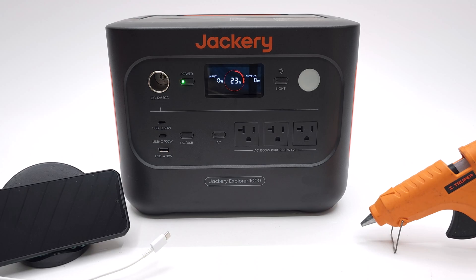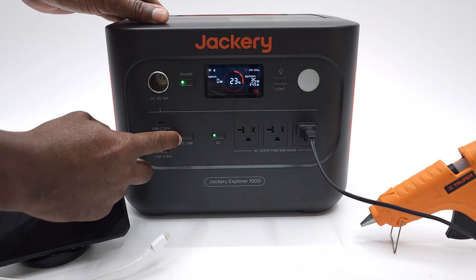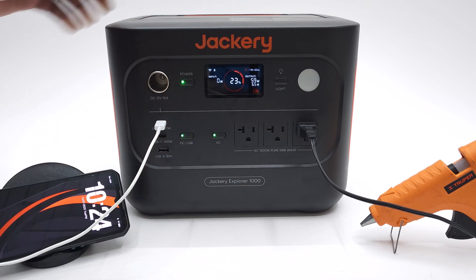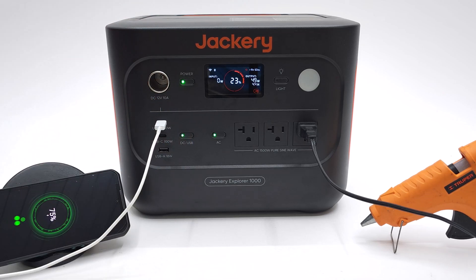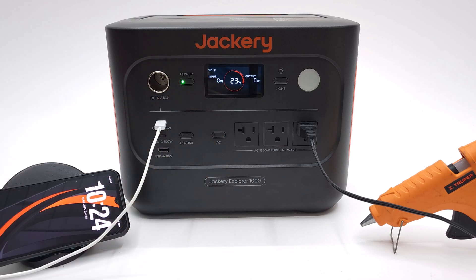To begin using it, you simply press the AC button and the green LED will turn on. The same can be done for its DC power ports — press the DC power button and the green LED turns on. To turn them off you simply press them again. Both AC and DC can be used at the same time.